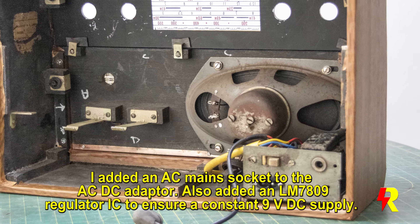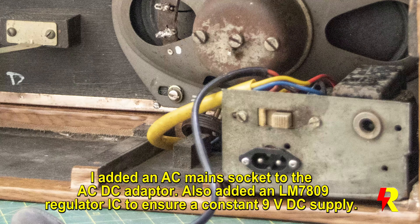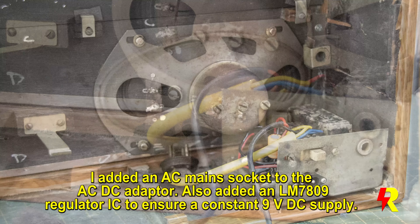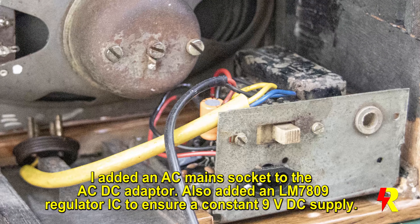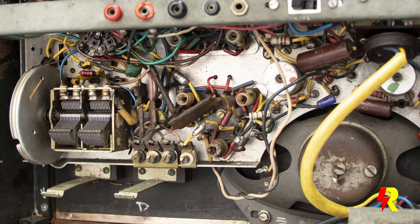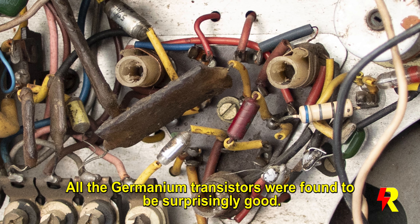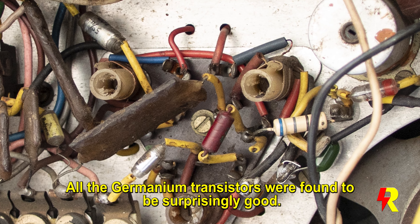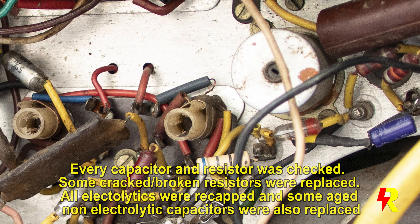Coming back to the electronics, I added a main socket and also added a 7809 regulator IC to ensure a constant 9-volt DC input. This was an electronics overhaul as well — all the germanium transistors were good, and all the electrolytic capacitors had to be recapped.